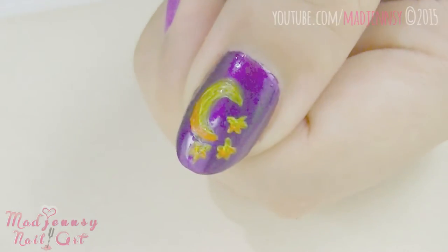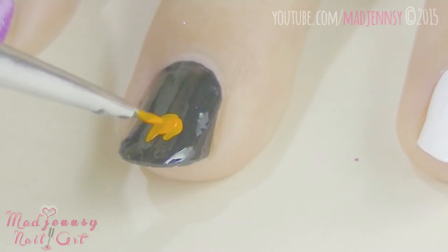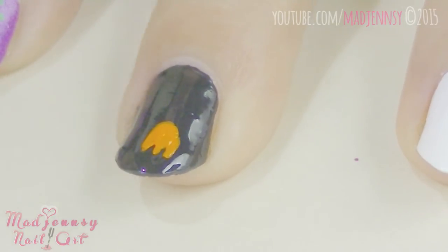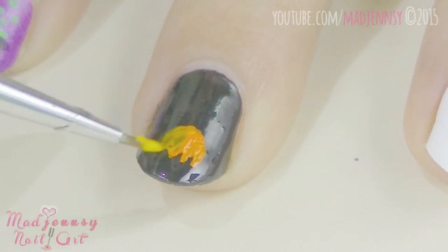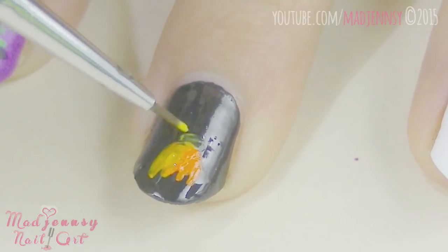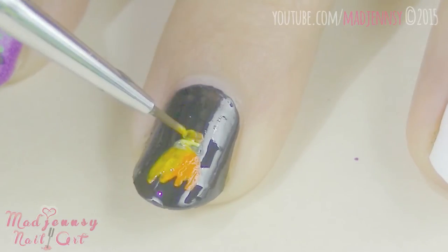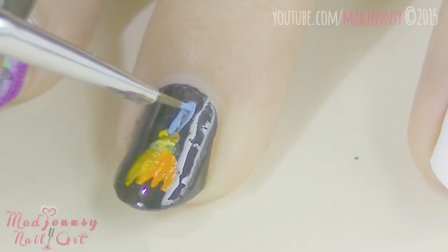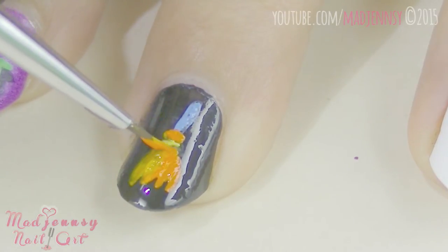For the third design, paint your middle fingernail in black. Now we are painting the blue light shown. Add a little bit of yellow paint, then drag the stick using light blue. Go in with orange again.